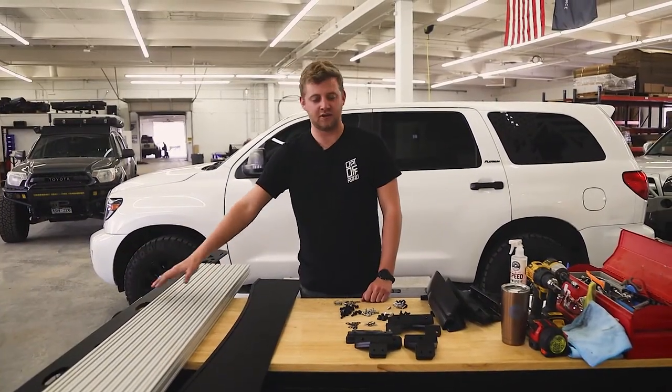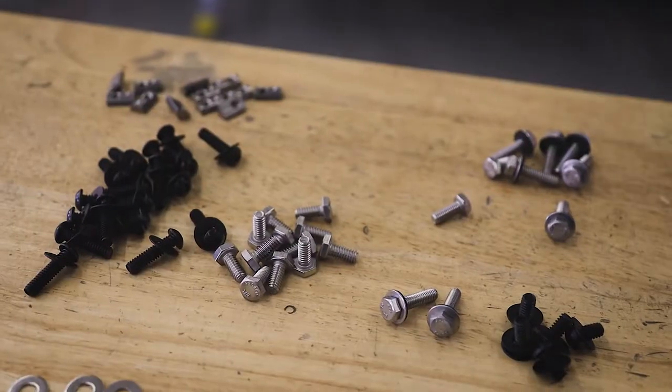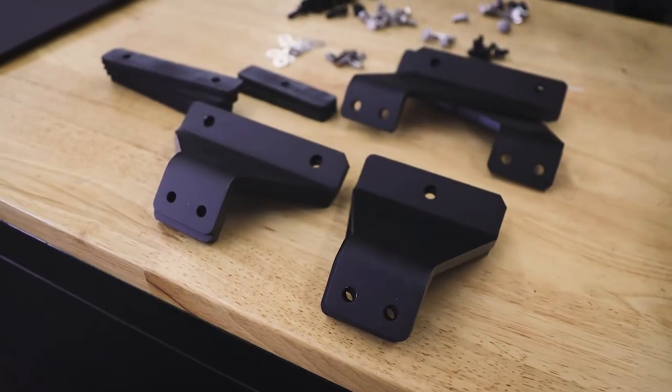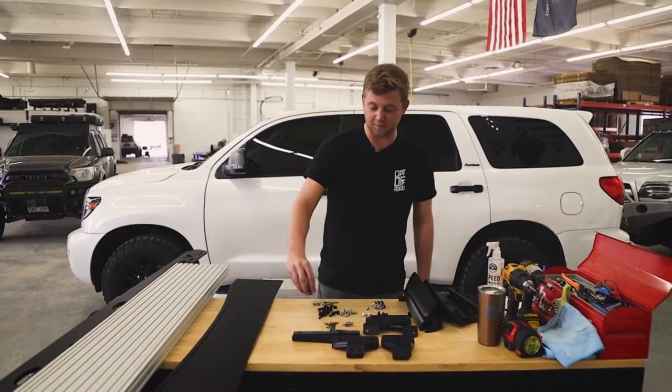To start, we're going to go over what you're going to receive in your package from us. You're going to have your side plates, crossbars, your fairing, fairing hardware, rack hardware, your mounting feet, rubber spacers, and also some rubber plugs.